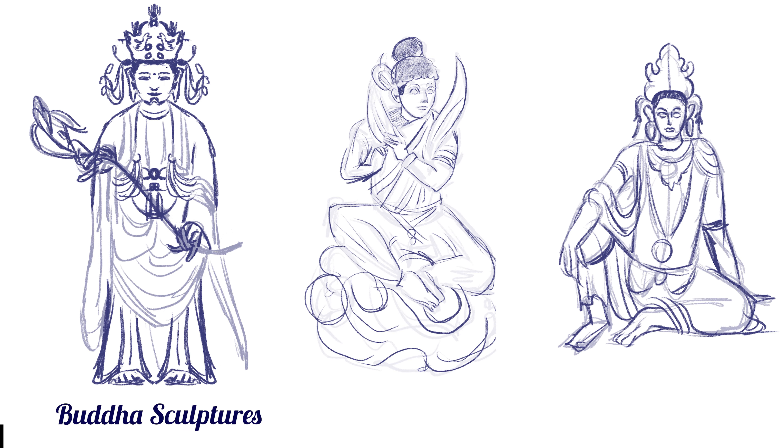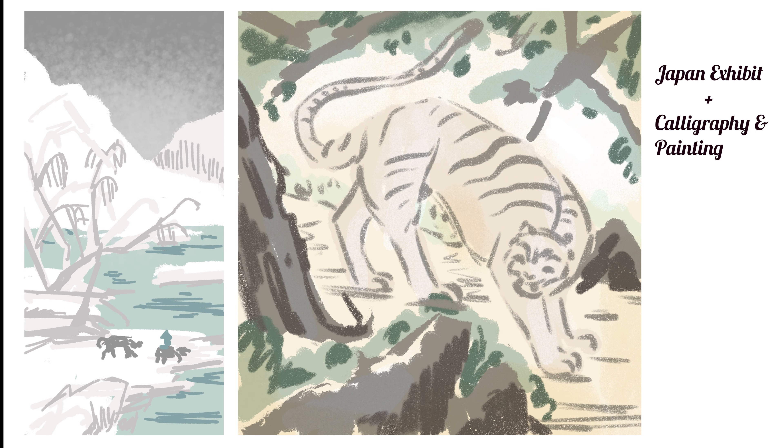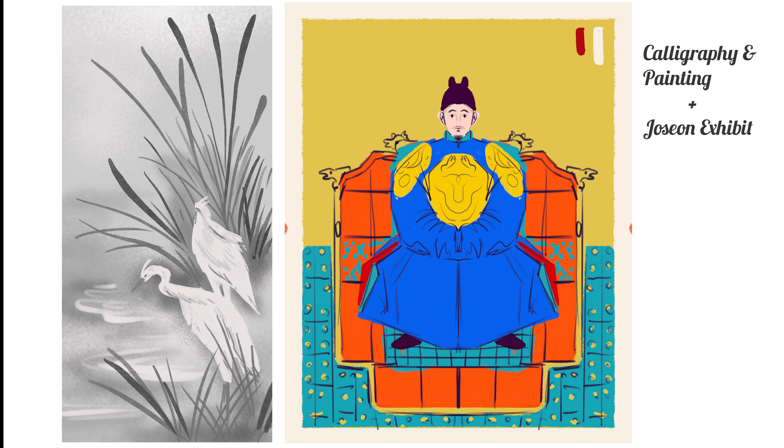The first exhibit, I was trying to draw three-dimensional sculptures and really struggled. I think next time I will try a more painterly approach instead of trying to get an accurate depiction from life. With the next exhibits, I started to take advantage of the benefits of using Procreate for sketching, using colors and different brushes. Finally, I think my last two studies were the most successful. Next time, I'll definitely have a better idea of how to start.